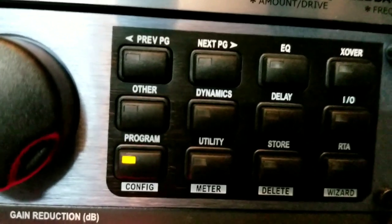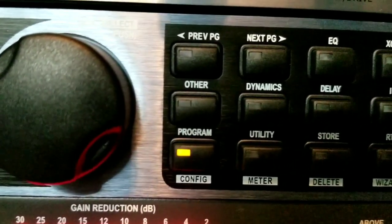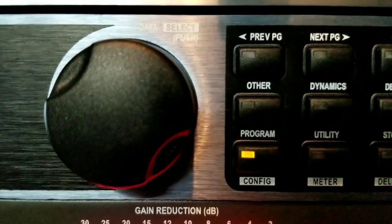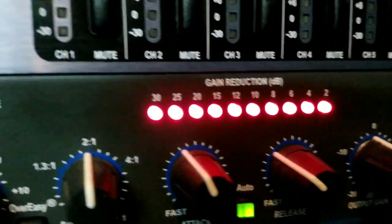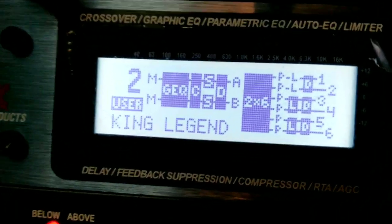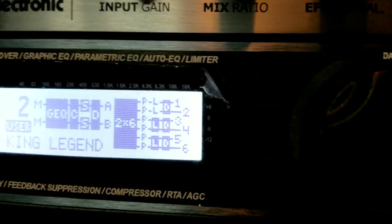The features I've stopped using on the DriveRack are the compressor, the limiter, and the peak stop. I have an external DBX compressor/limiter/gate, and I feel it is better to have that as a separate device than using the one inside the DriveRack, because you can't see what's going on inside when the compressor is compressing or limiting.